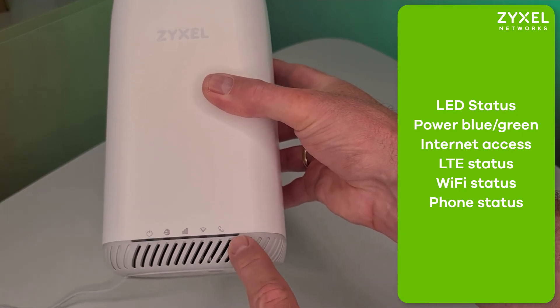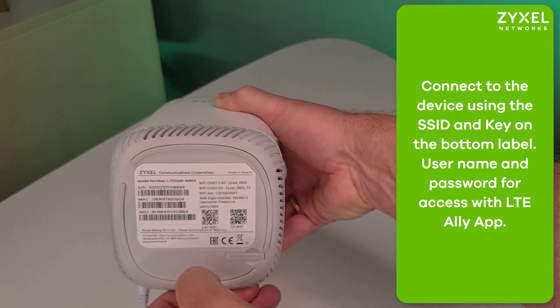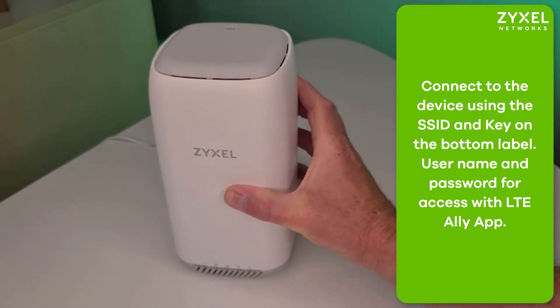As soon as the LTE status is established and the Wi-Fi LED lights up, you can use the QR code on the bottom to connect to the wireless network. You can also use the WPS button.